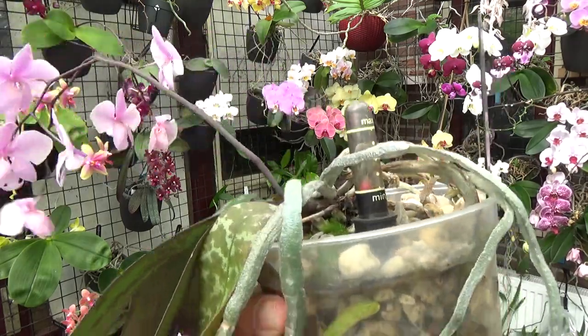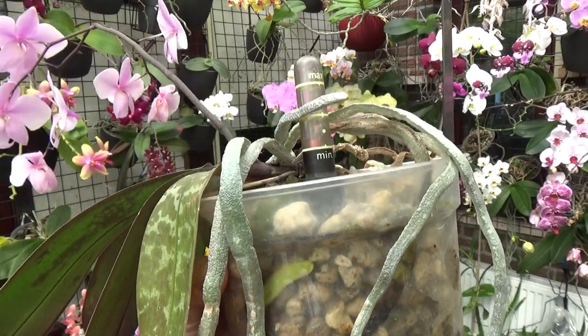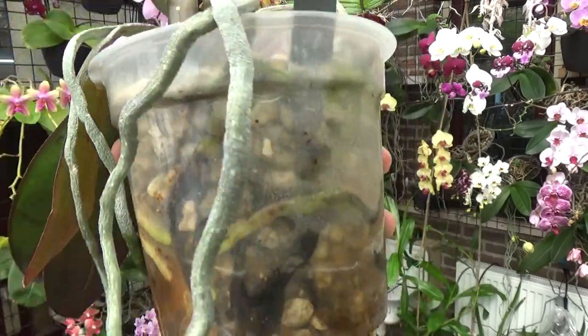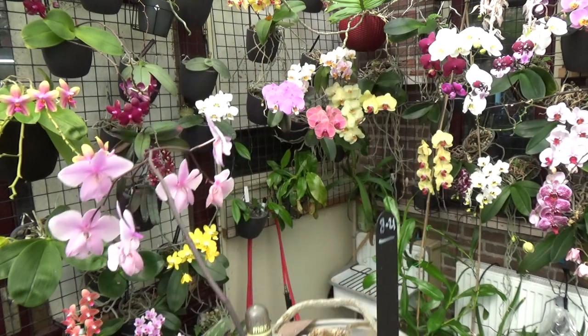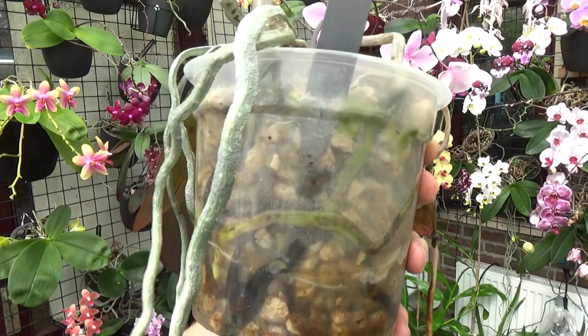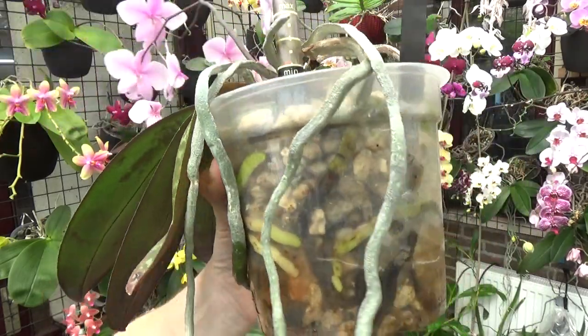Here is the most to see: a darkened root, probably an old root that started to shoot out. This part may be dead but I just leave them in — as long as I see so many new roots, I don't see the point of messing around with them. Just leave them be, and of course if you have doubts, keep on checking on them.